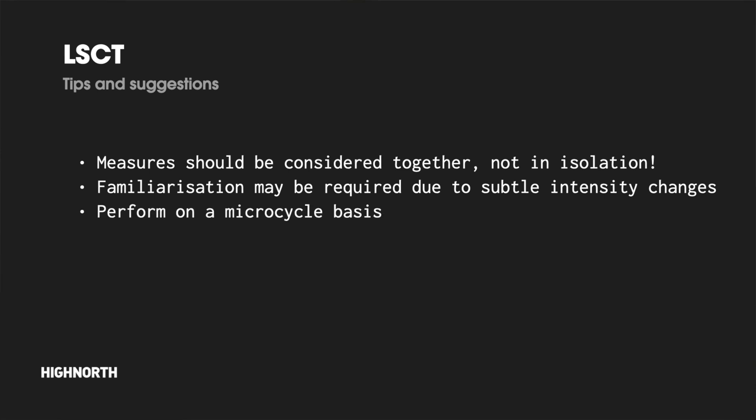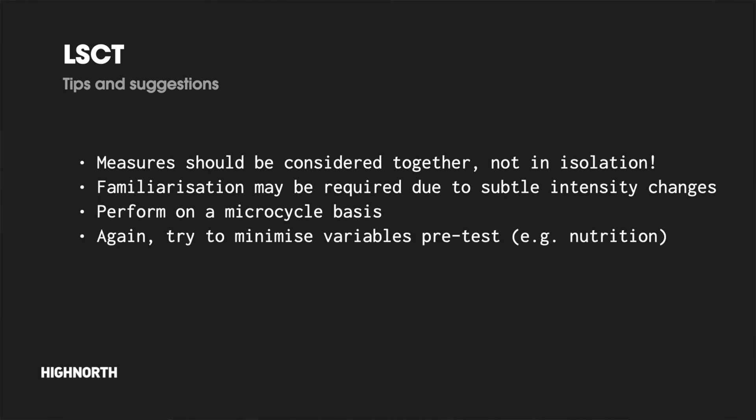Based on original studies and experience with athletes, the LSCT does not disrupt usual training practices or compromise recovery when used around once per microcycle — whether that's a seven-day week or a 10-day period. Try to minimize pre-test variables to the extent that you can, to reduce influencing factors that might reduce the accuracy of test-to-test comparisons.